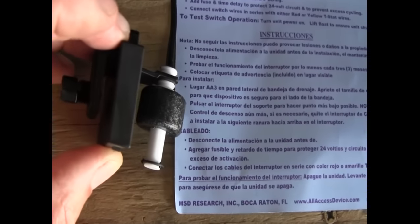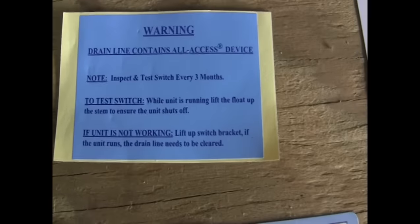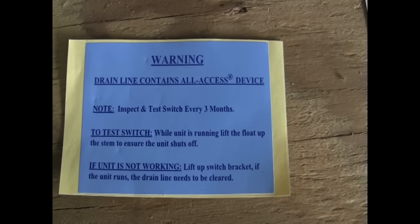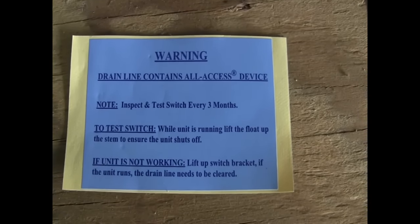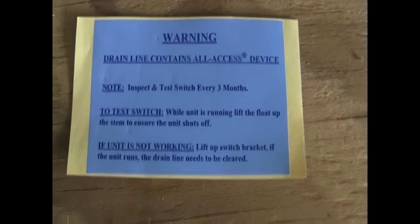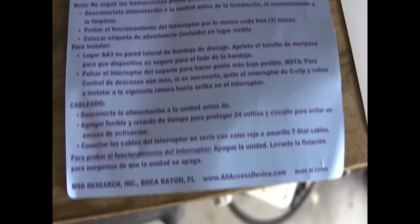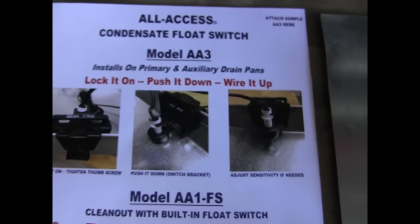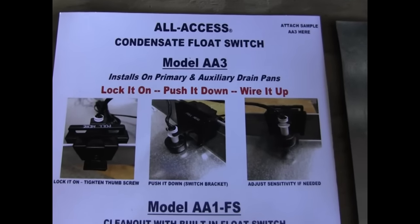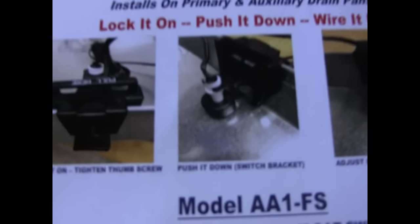Of course it comes with a switch that will open in the event of an overflow of condensate. It comes with a label letting the technician that may come by later on know that the switch has been installed. And of course it also comes with installation instructions.